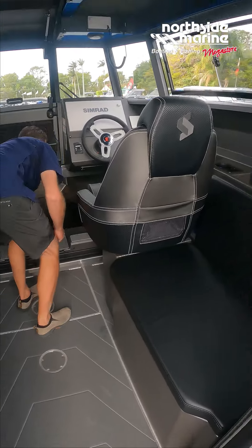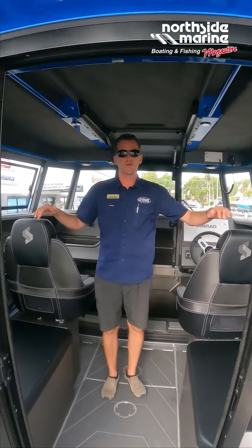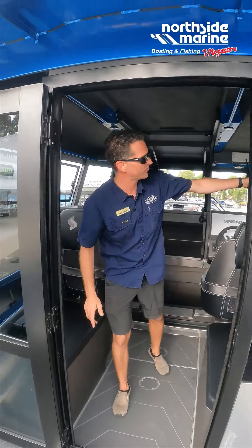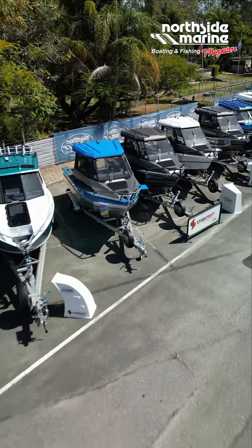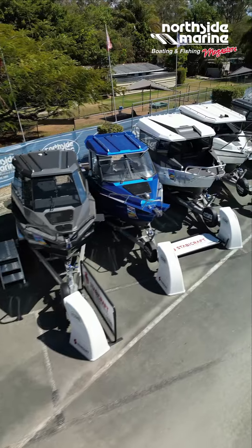Beautiful new Stabicraft going out to the owner tomorrow — just another video we thought we'd share with you. Check out over there, we've got a fantastic range of Stabicraft on display as well. This is a beautiful looking package — thanks very much.